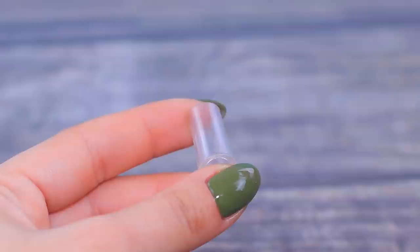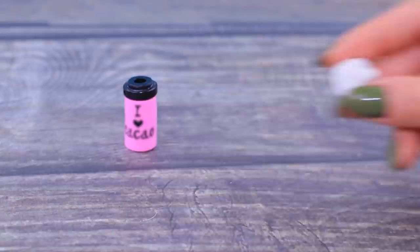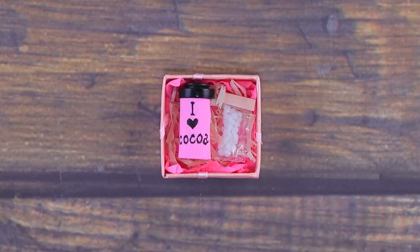Let's make a travel mug! Wrap a perfume sample in a strip of foam paper. Put on a suitable cap and write cocoa on it with acrylic paint. It needs marshmallows — finely chop light clay, and pack the marshmallows and the mug!